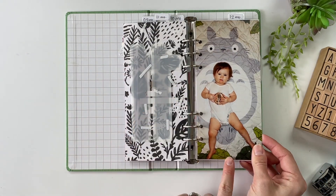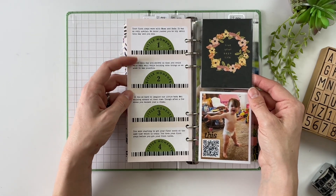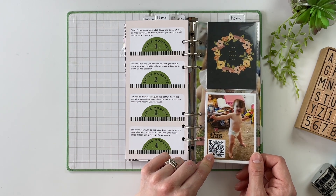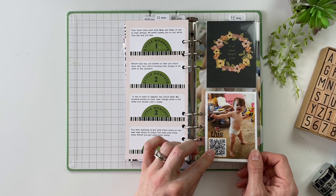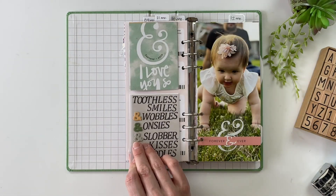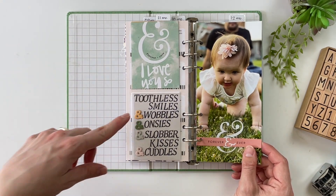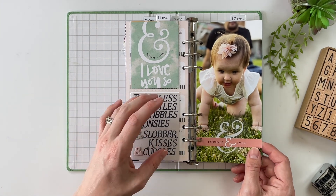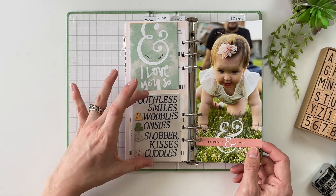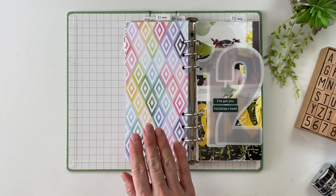Month number 11 — we have the picture on the blanket. This layout was created with the Studio Calico Lots of Love collection and is specifically talking about Mabel taking her first steps. There is a QR code here that leads to a private video of Mabel actually walking — a little video clip of her first steps — and then journaling about it as well. Then we've got just a couple of words that describe Mabel: toothless smiles, wobbles, onesies, slobber kisses, cuddles. Just a fun way to include a little bit of context about somebody without having to do in-depth journaling — just using words to describe them.